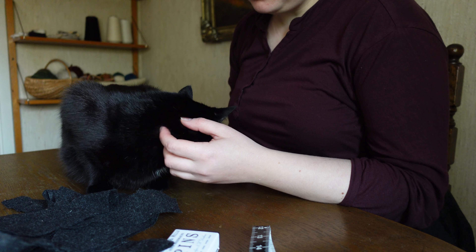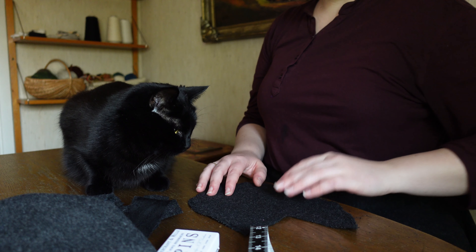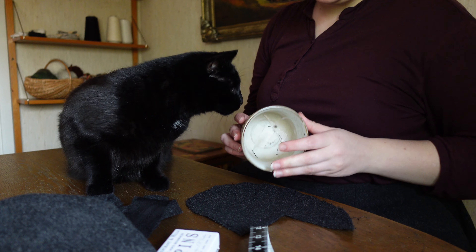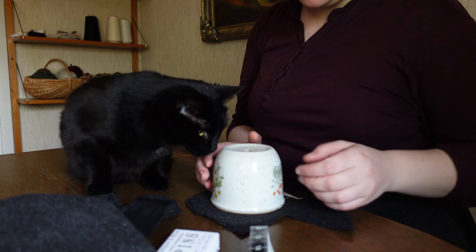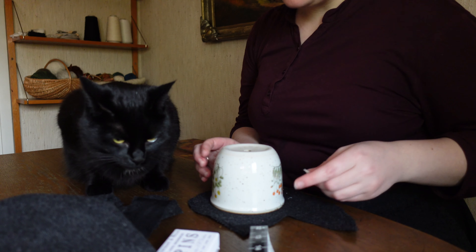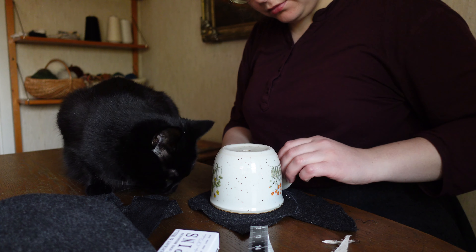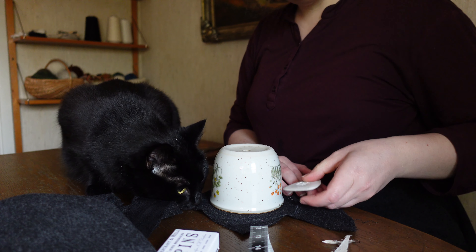Next up, we discard a big scrap of fabric that could be used for something more sensible in favor of a smaller piece of scrap fabric. On top of which we place some sort of round object to help us achieve a circle as big as the scrap will allow us. Supervision, while helpful, is not strictly necessary.